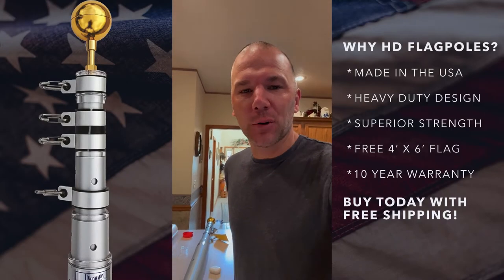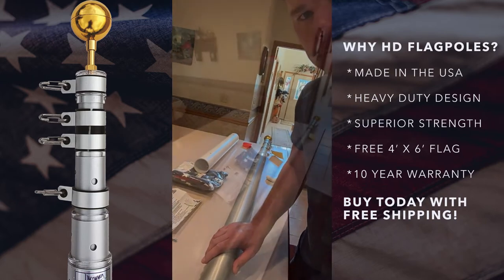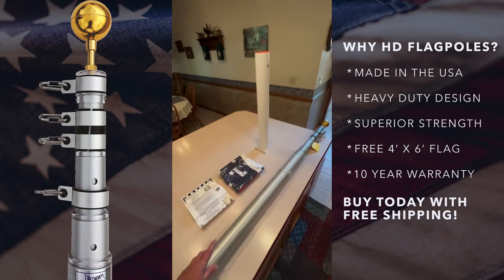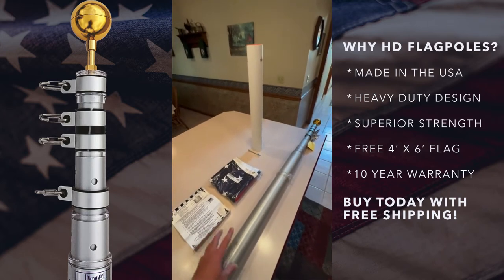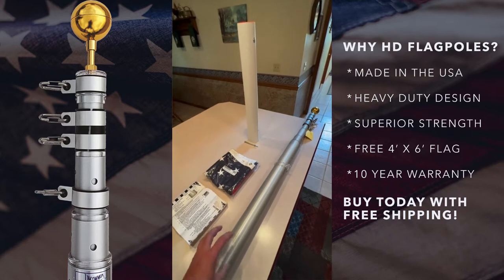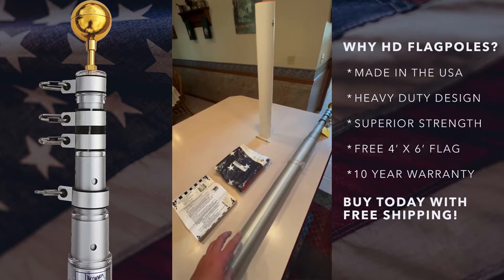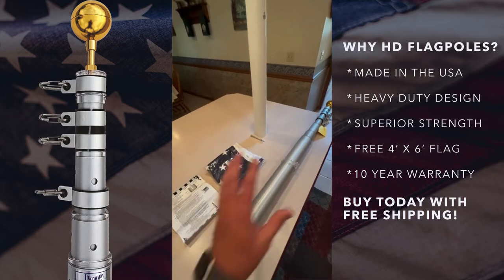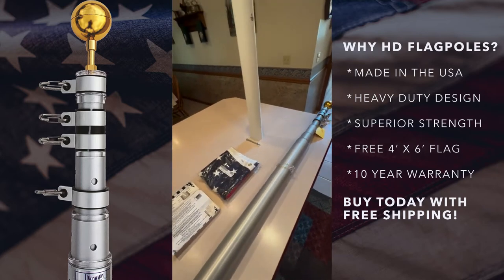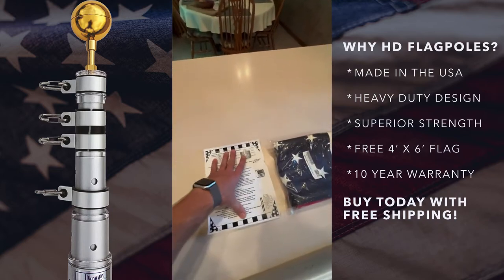Hey guys, Nick here with HD Flagpoles. Today we're going to go over our heavy-duty telescopic flagpole. These poles come in both 20 and 25 foot options, are backed by a 10-year manufacturer's warranty, and are 100% made in America. We're going to cover everything that comes with the kit and then why the pole is a better option.